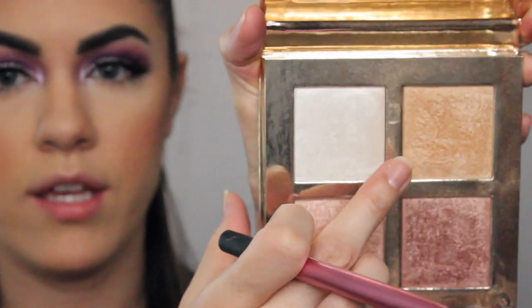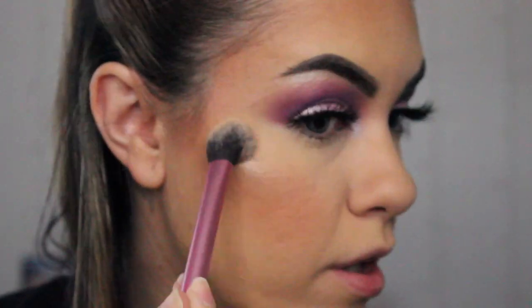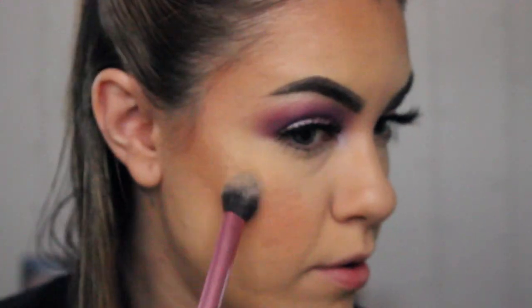And then for highlighter, you can't really tell the highlight that JLo has in her picture, but I'm going to be using the Makeup Revolution Quad in this champagne color. And we're just going to apply this on the high points of our cheeks, some on our forehead, on the bridge of my nose, some on my chin, and a little bit on my cupid's bow.